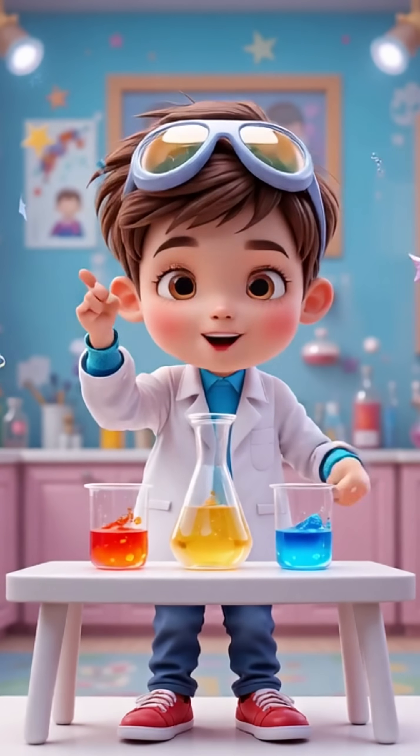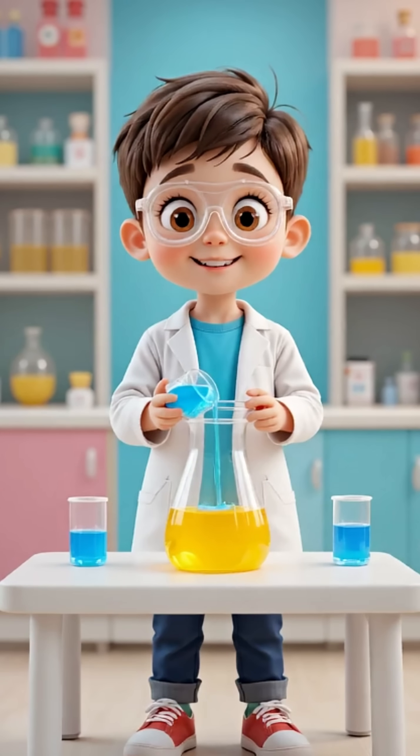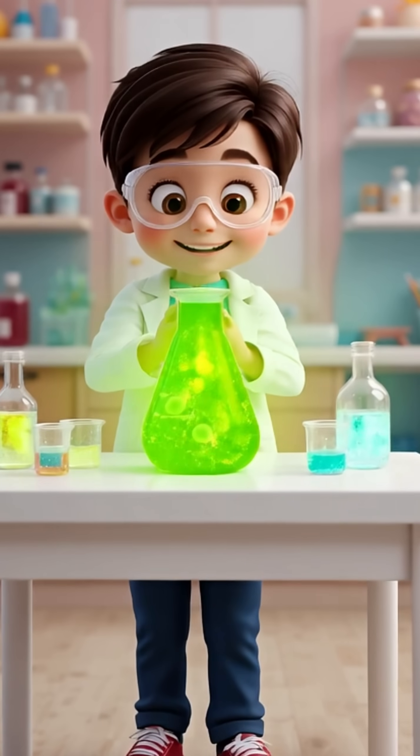Let's try another one. We have yellow again. And here comes the blue. Tripp, tripp, tripp, tripp. Wow! What a color change! Yellow and blue made green.